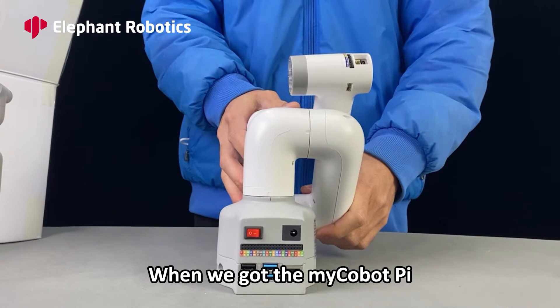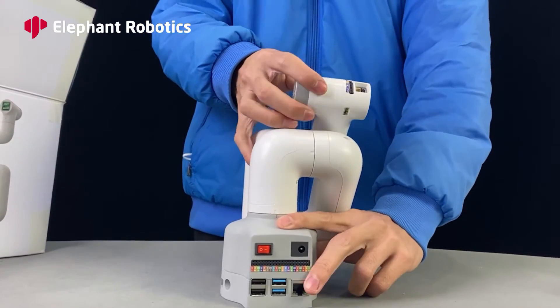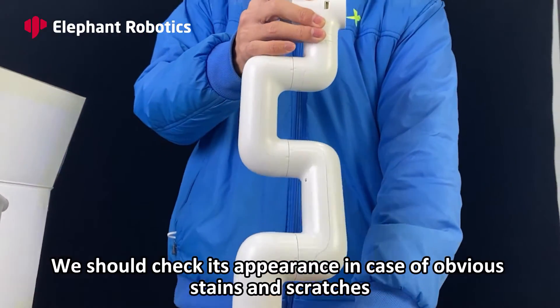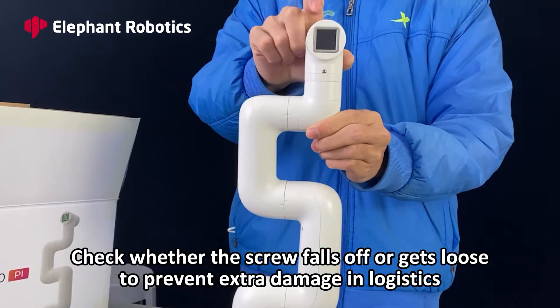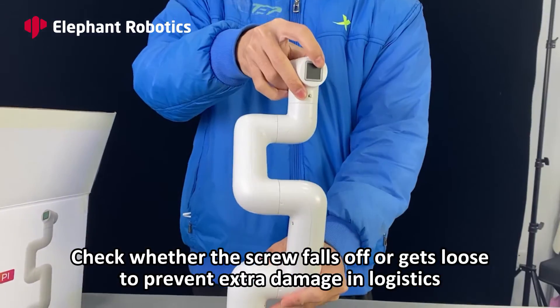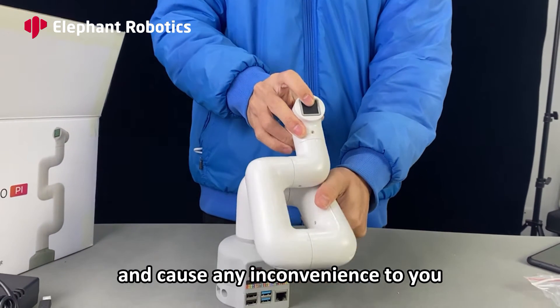Inspection. When we get the MyCobotPie, we should check its appearance in case of obvious stains and scratches. Check whether any screws have fallen off or gotten loose, to prevent extra damage from logistics and any inconvenience to you.